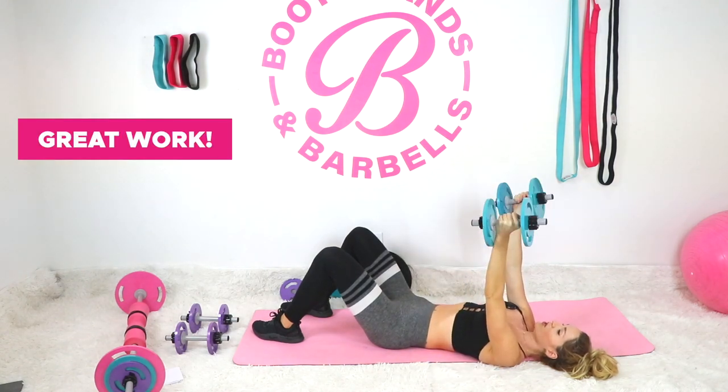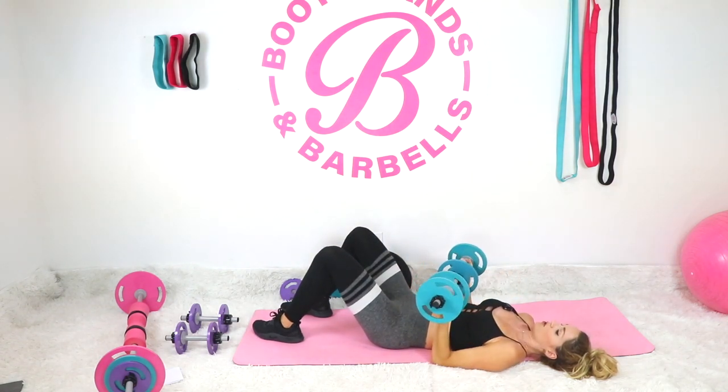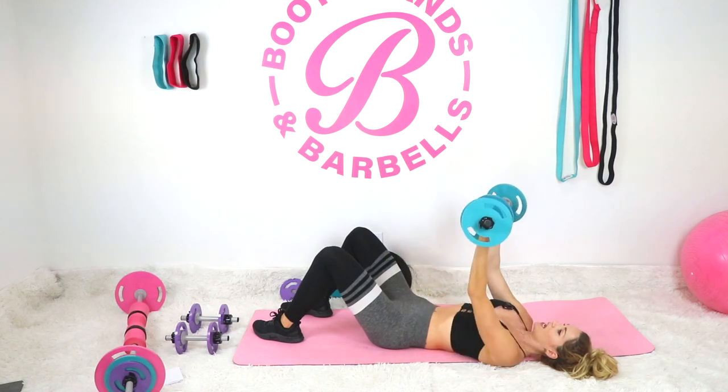Great work. Now we're going to rotate the palms of the hands so they're facing behind us, dropping it down so the weights come at the bottom of the chest, and squeezing up.